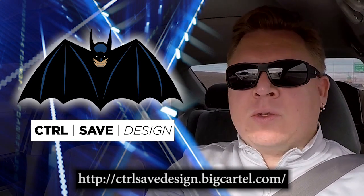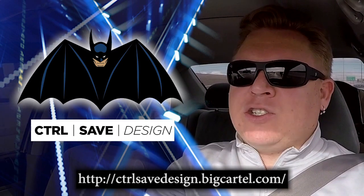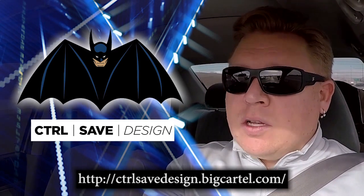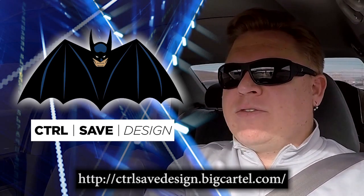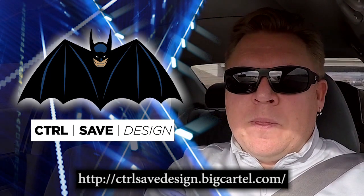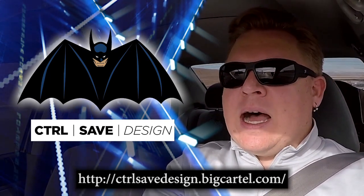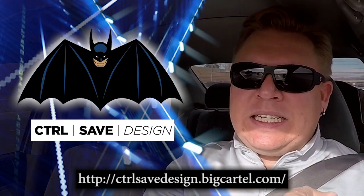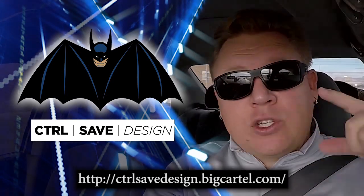Check out the store because we also have two designs from Bobby — we have the Flash Drive and we have Dinkleburg. We are also having flash sales that pop up every once in a while, not associated with the Flash Drive. So make sure you stay tuned to us on Instagram, Twitter, and Facebook, and then Control Save Design on Instagram — that's C-T-R-L, Control. Let me know what you guys think in the comments below and go get yours today.